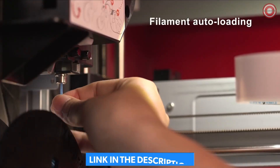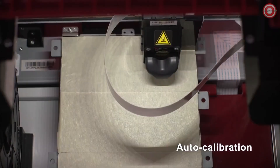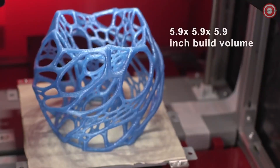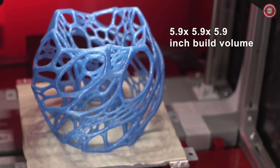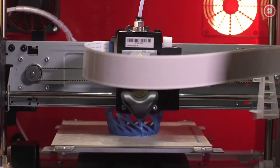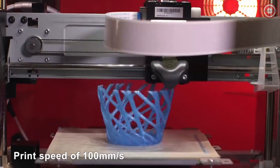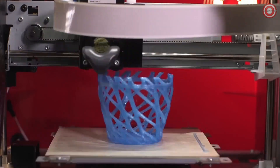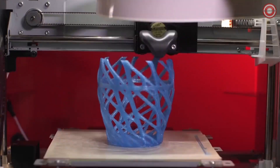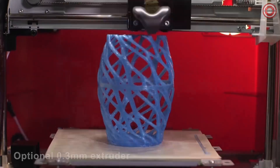To automate the printing process and increase print quality, the printer supports auto-loading and auto-calibration. With a 5.9 inches cubed build volume, you can create larger prints. The DaVinci Junior 1.0 Pro has a max print speed of 100 millimeters per second, making prints fast without sacrificing print quality.